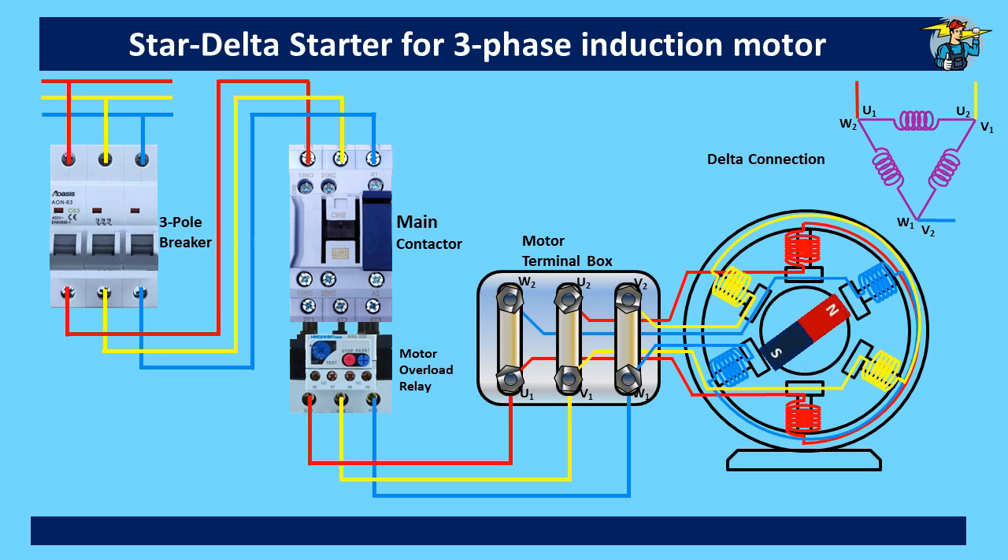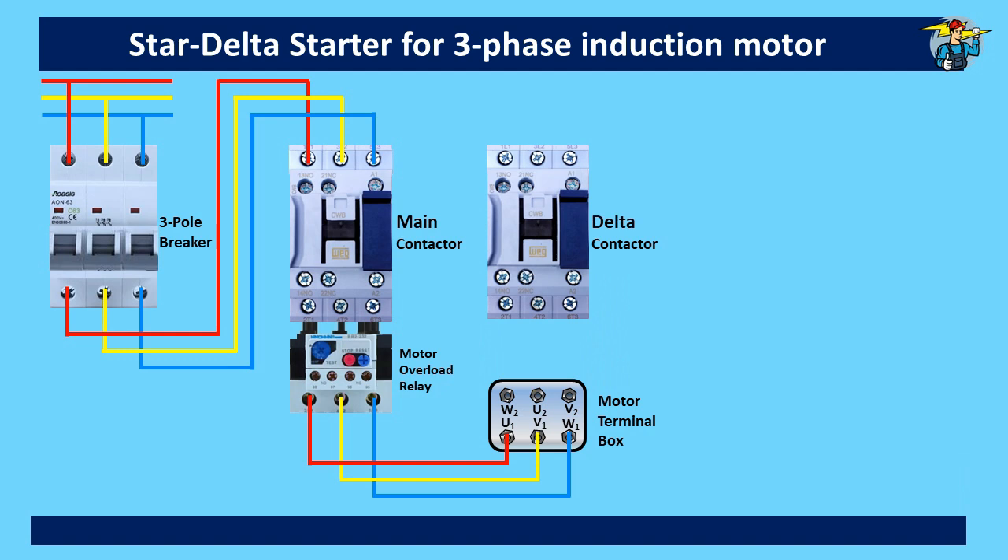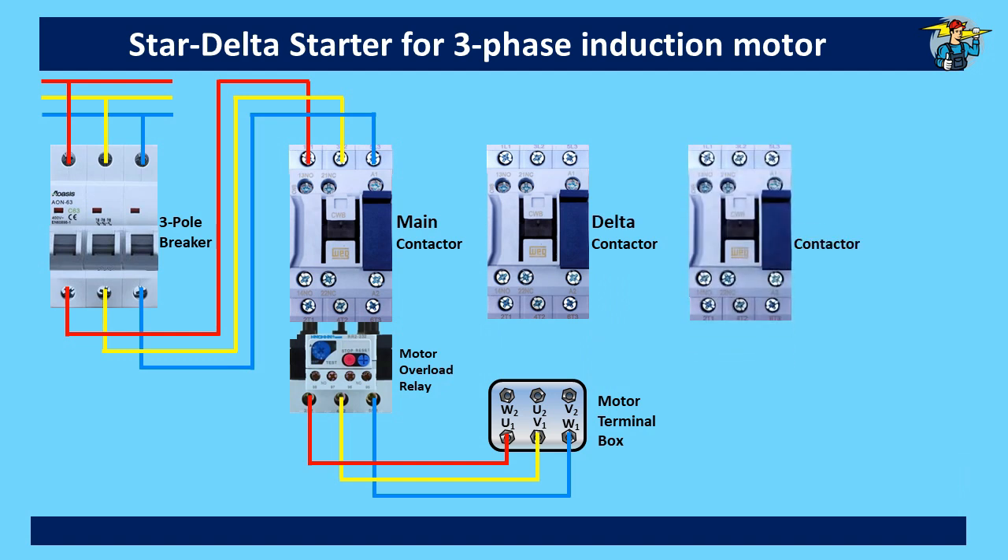Although star and delta running of a three-phase motor is possible one at a time like this, changing from star connection to delta connection during running needs a different arrangement. For that, we need two more contactors — the first one we name as the delta contactor, and the other one should be the star contactor.